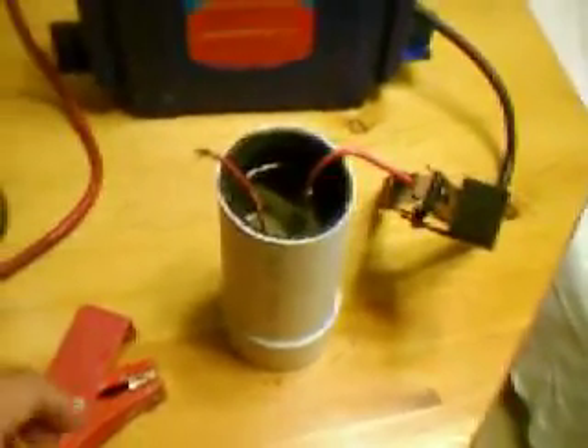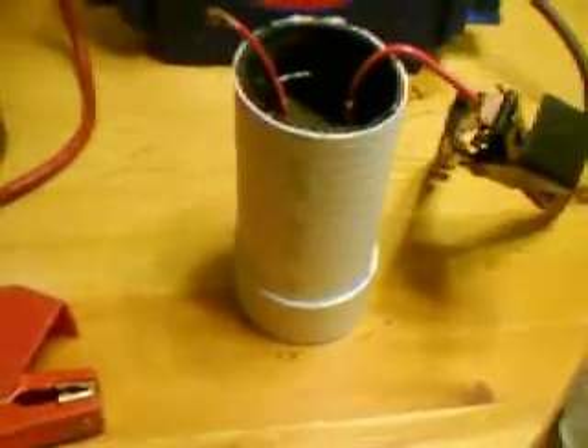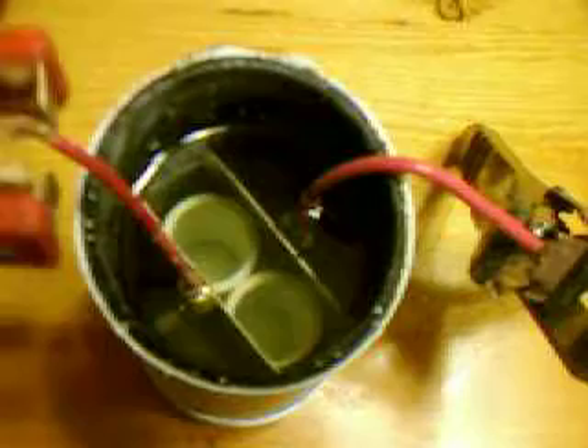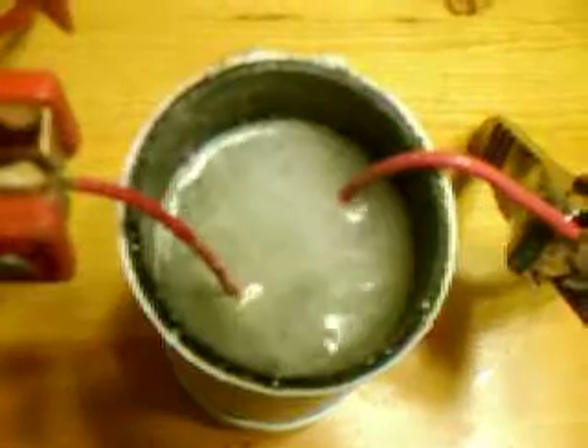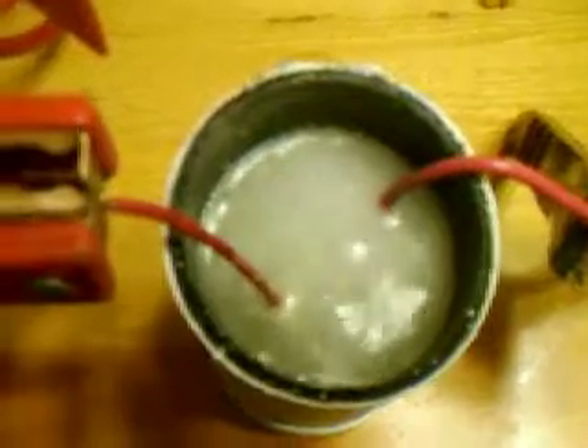Hello guys, this is the Mini Gen from the MB Products — it's a new thing I made. It has a two-cell unit, two stainless steel plates, and PVC pipes. Check out the production on this thing — it's pretty crazy. Wow, that's massive! I'm using baking soda and distilled water as the electrolyte, but man, that's massive — pretty crazy for a small generator.